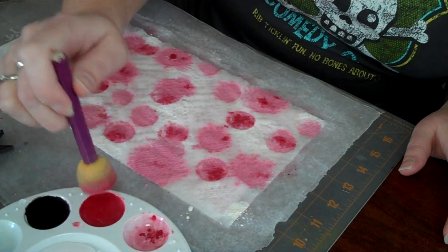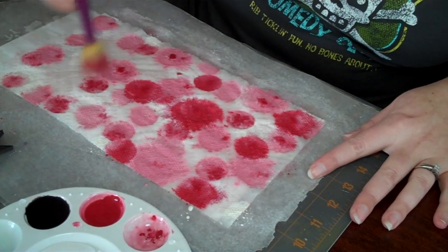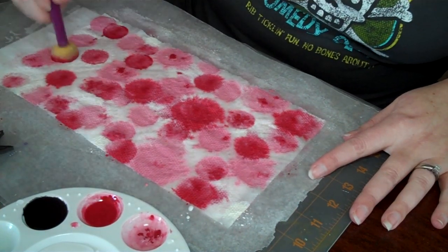Now I'm going to move on to the actual red, and obviously you can just stamp as much or as little as you want.